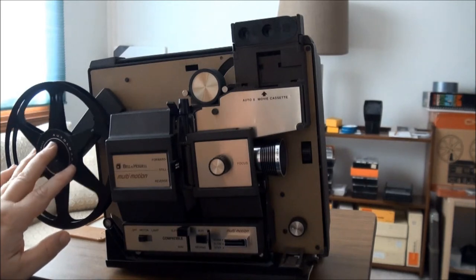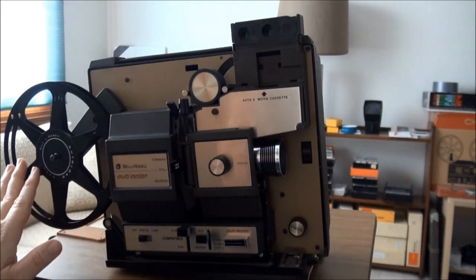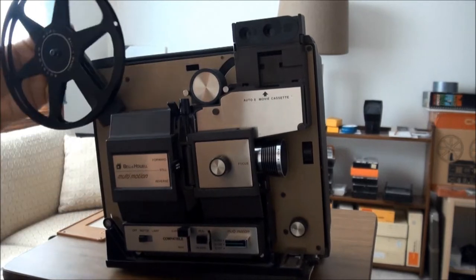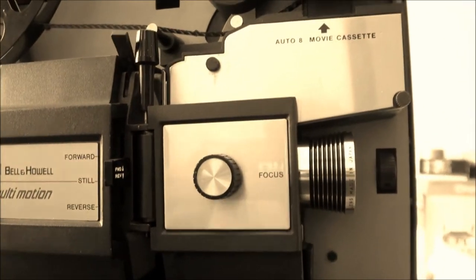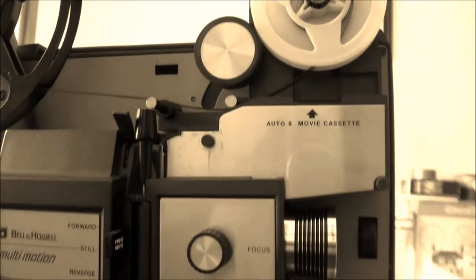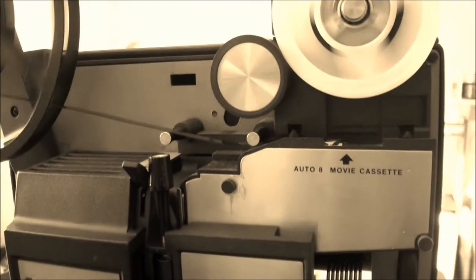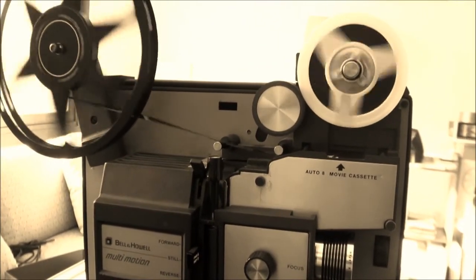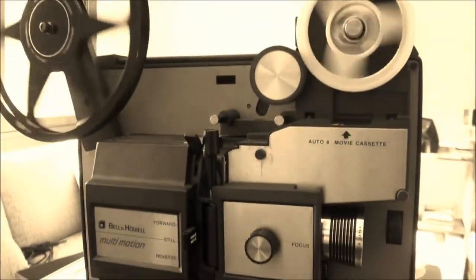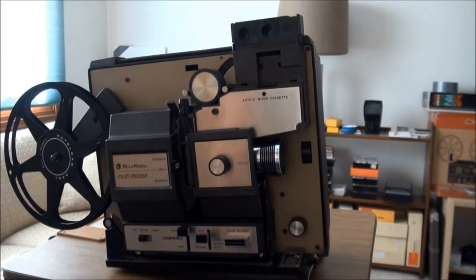This is your reel, which is also stored inside the top of the case when you first open it. This is the normal projection position. For rewinding you would put it up like that if you were using open reels with that tool to rewind. Then you get the Super 8 adapter on — there we go.